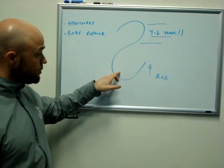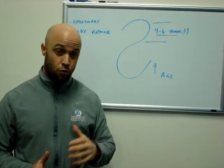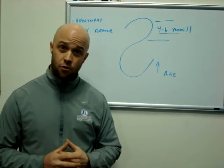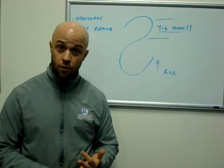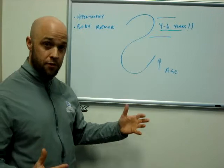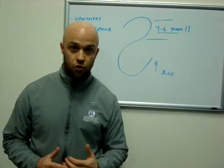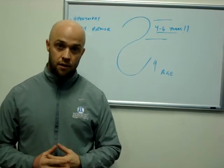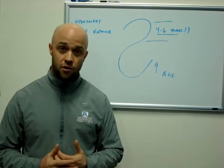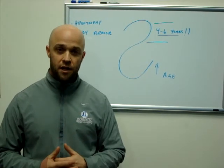As we move along, we're looking at an athlete in the mid-20s to early-30s, and we're going for different qualities. Chances are the volume has decreased. We're going for qualities of speed, power, and absolute strength. Again, after that time — retirement or post-career, or as we age — we start throwing a little bit more high-volume work in there to get that muscle mass that we lose with age. I hope this helps with you guys and your athletes.